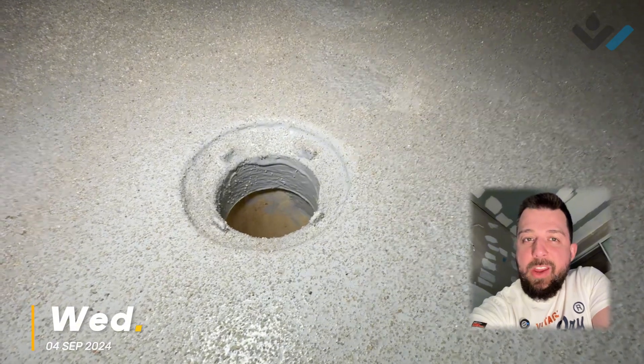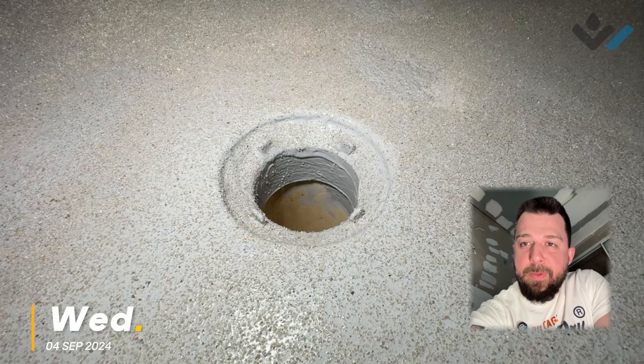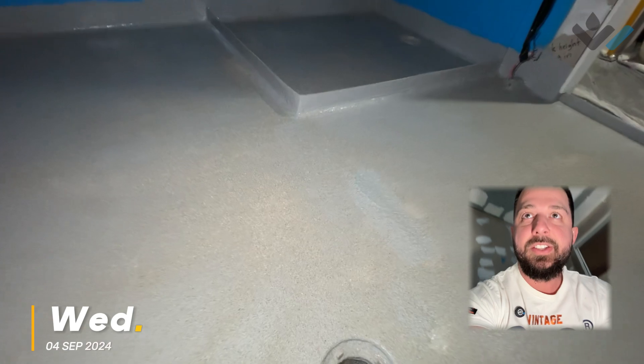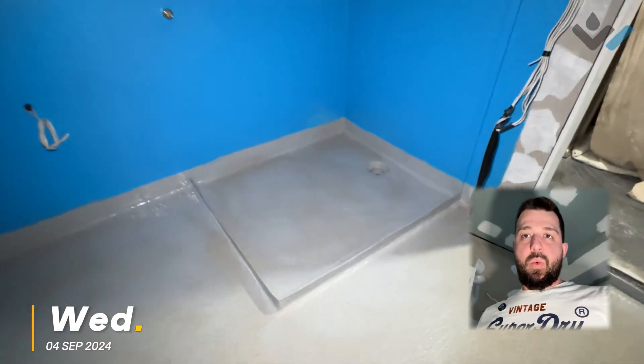That rough texture means that when we come along with the screed tomorrow, you can get a really solid bond to it — it's called a mechanical key. Something applied to a rough surface is going to grip it better, so when you put your slurry coat down for your screed, it gets that really good bond.